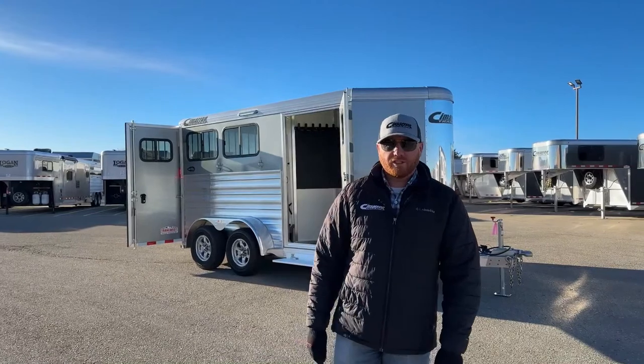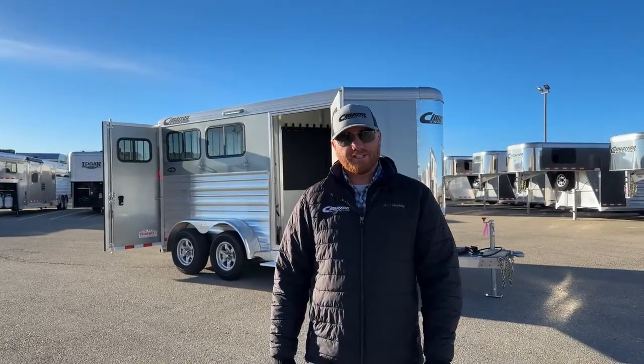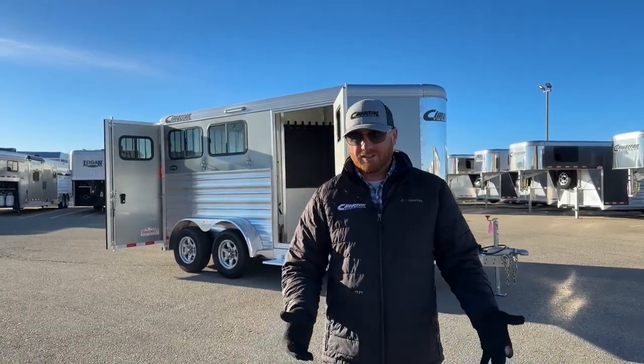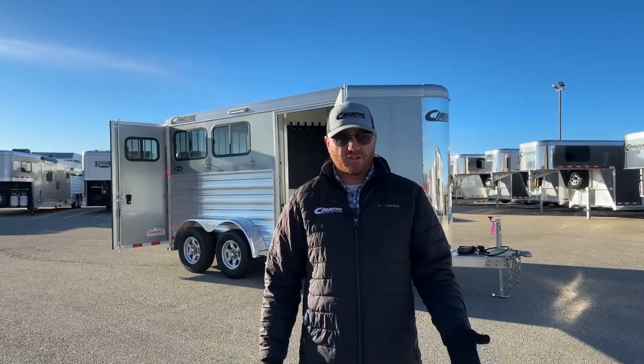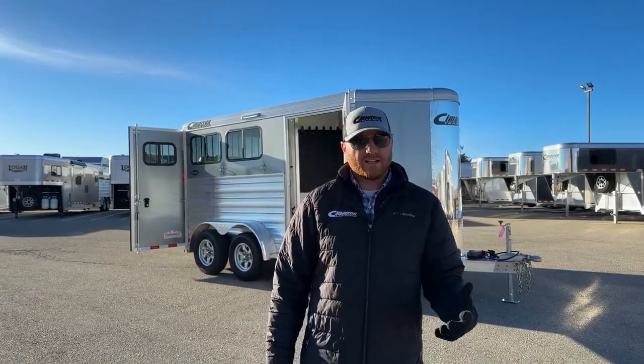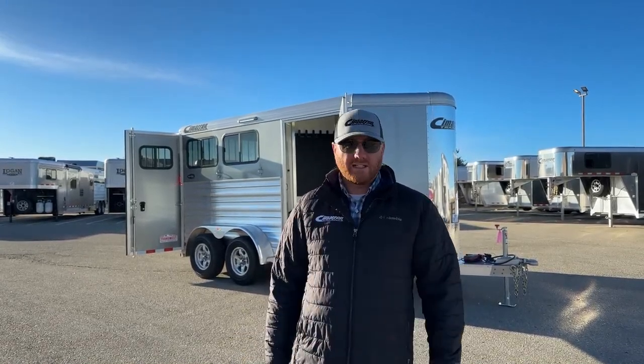Hi, I'm CJ Altenberg with TransWest Truck Trailer RV in Frederick, Colorado. We appreciate you tuning in this morning. We've got a brand new 2023 Cimarron North Star Tours bumper pull behind me. These are great little trailers — maybe you just need something to go to a trailhead, a little runaround trailer, whether it's going to the vet, a little local show, or you need to downsize from a bigger trailer into something small.